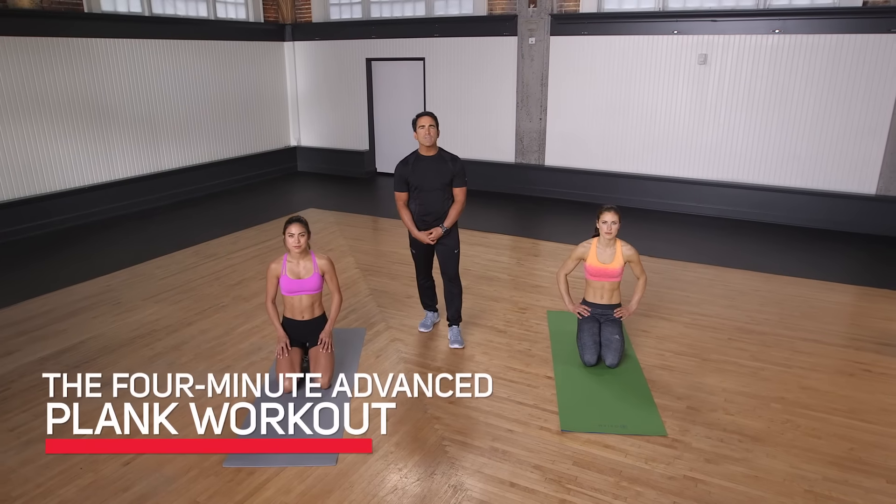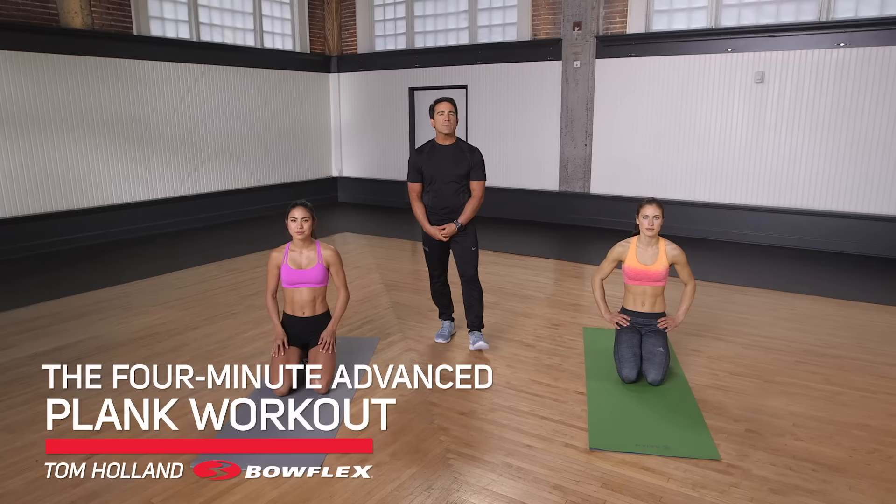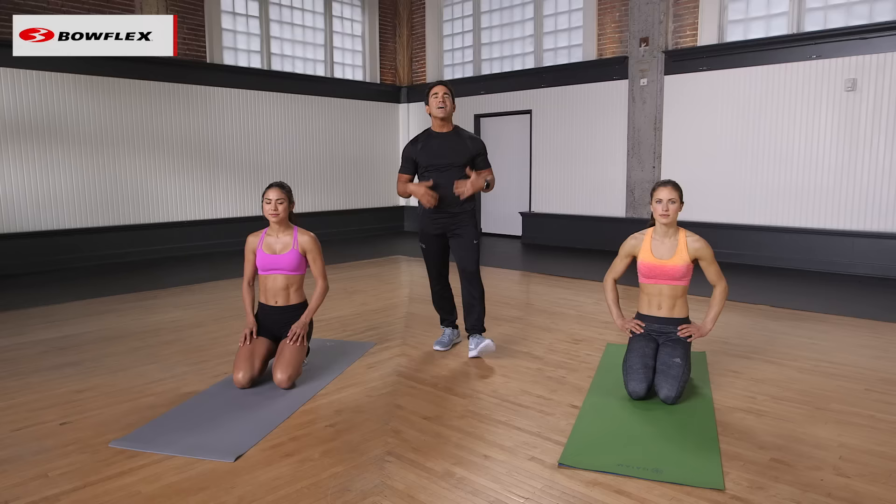Hi, I'm Tom Holland, Bowflex Fitness Advisor. This is the four-minute advanced plank workout. We have Lisa, we have Stephanie. We're gonna give you four minutes. We're gonna give you a couple breaks, but it's pretty much non-stop for four minutes. Are you ready? Ready, and let's begin.